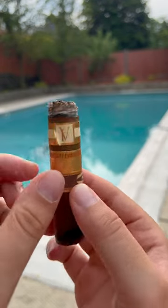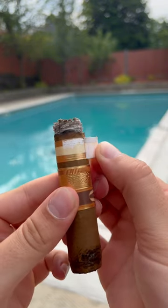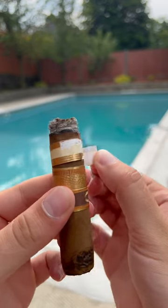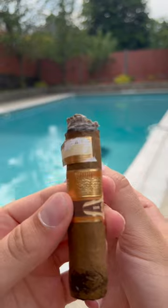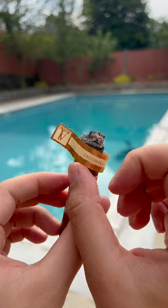I didn't want to remove it earlier, but now that the cigar is near the band, we can easily remove it since the heat of the cigar loosens the glue that keeps the wrapper on. Do not remove the band earlier, since you can damage the cigar and the wrapper can be peeled off. A cigar is very delicate and can be easily damaged.